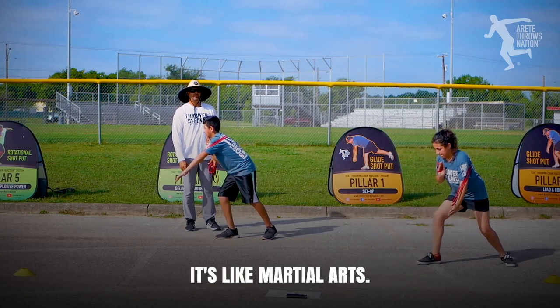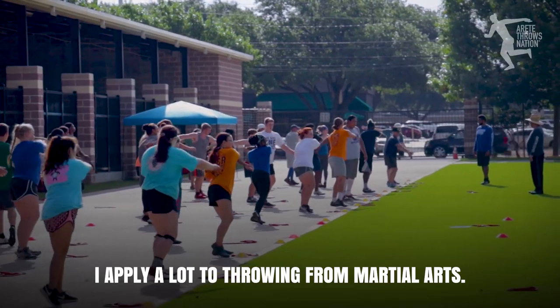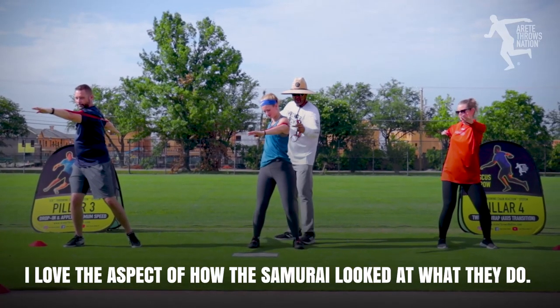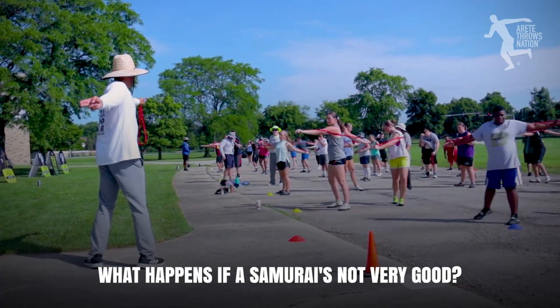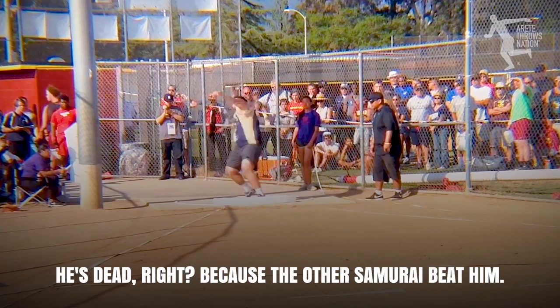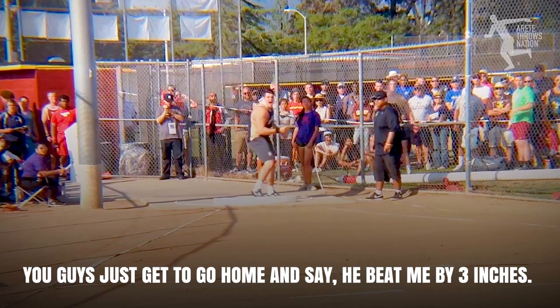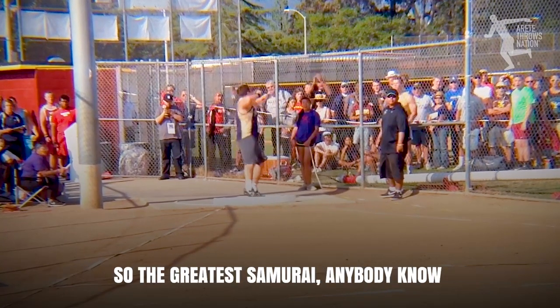It takes time — it's like martial arts. I apply a lot to throwing from martial arts. I really love samurai. I love the aspect of how the samurai look at what they do. What happens if a samurai's not very good? He's dead, because the other samurai beat him. You guys just get to go home and say he beat me by three inches. You lose to a samurai, your head's on the ground.